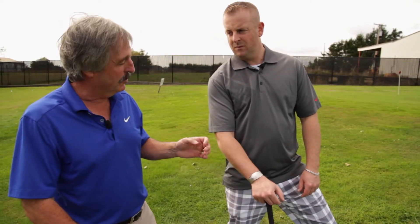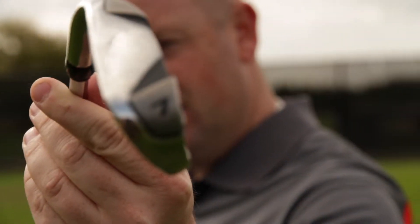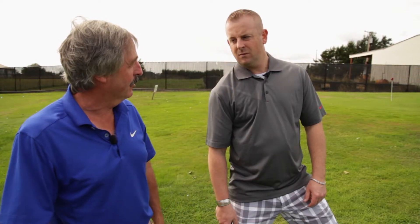If you get on a lie that's a little bit on the severe side, you should be staying away from your long irons and your fairway woods. You should just take out a seven iron — it's a little easier to make good contact and get it back onto a nice flat lie for your next shot. And that's the flat truth.